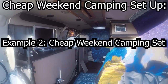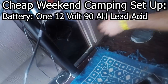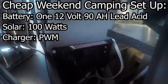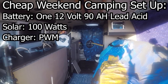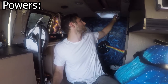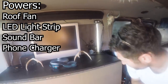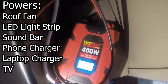This is Mike's setup. He has a 12 volt lead acid sealed AGM battery with a total of only 90 amp hours and a small solar panel on top giving him 100 watts of solar, run through a PWM solar charge controller — the less efficient kind. This isn't much and won't power many things all day long, but it works for what little he's running. He can power his roof fan all day and night, an LED light strip, a sound bar, a phone charger, a laptop charger, and a TV for an hour or two.